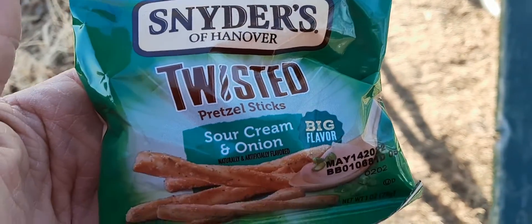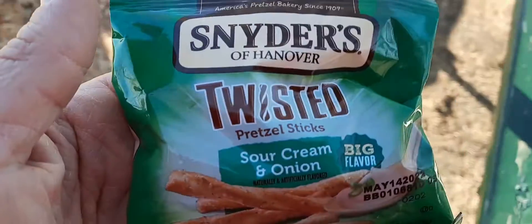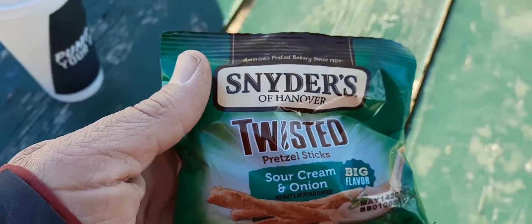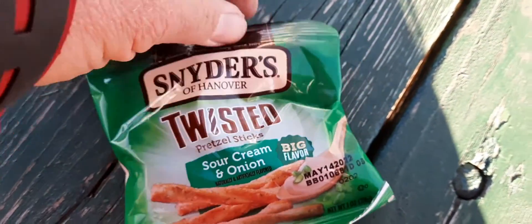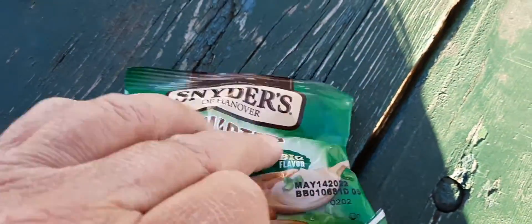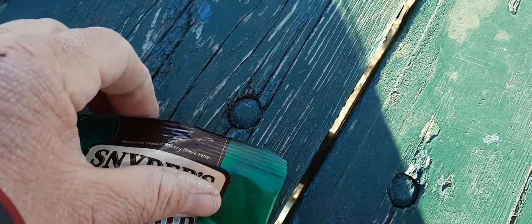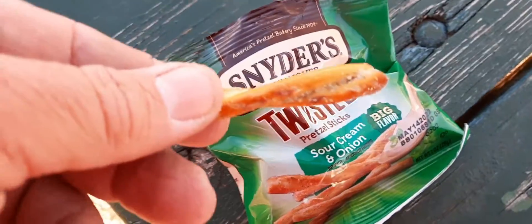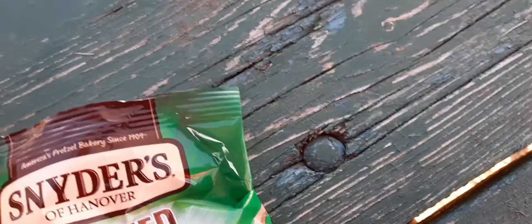Hello everybody, doing a food review. It's Snyder's twisted pretzel sticks — sour cream and onion flavor. Let me try it and see what it tastes like.